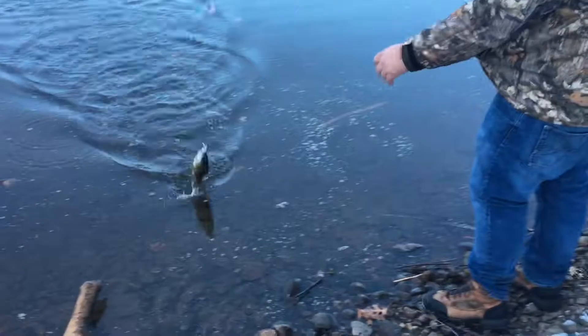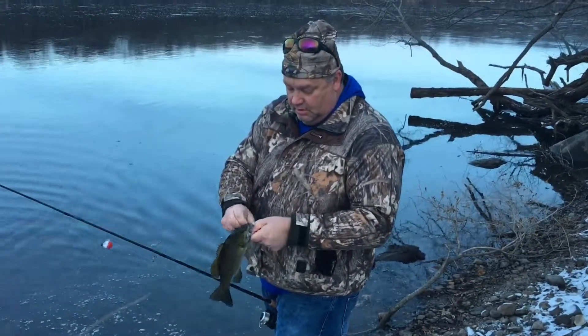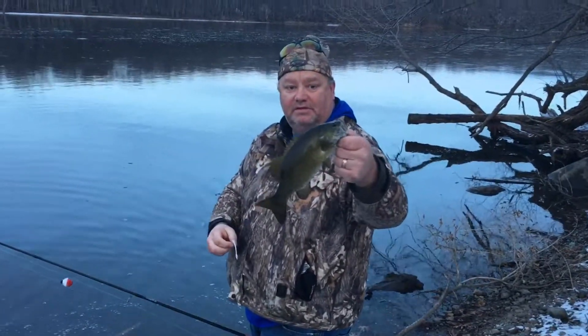Today, again, we haven't gotten anything huge, but these things have been on fire all day today. And again, just shore fishing on the Mississippi.